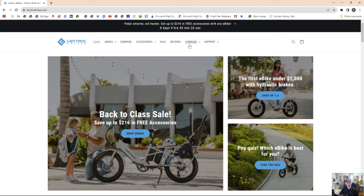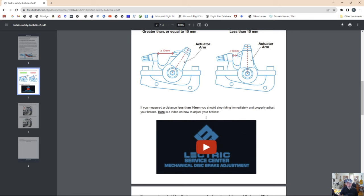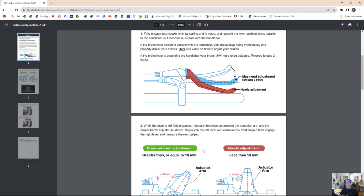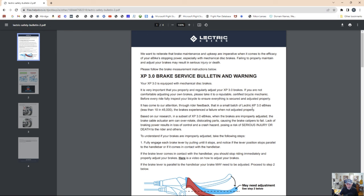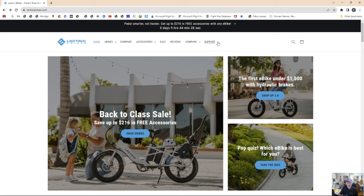As promised, I wanted to take you on a quick tour of the electric bike's website. Here's the home page — I went to Support to start familiarizing myself. What got my attention was the XP 3.0 service bulletin. We bought two XP 3.0s, and when I clicked it, it said click here to download — it has to do with brakes. There's a video showing how to check and adjust the brakes if needed. I'm glad they communicate stuff like that. It would be nice to get an email notification — maybe they do, and as a new owner I might have missed it — but it's a good idea to check the support area periodically to make sure your bike is safe and within spec.